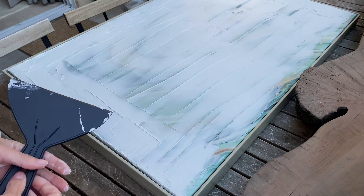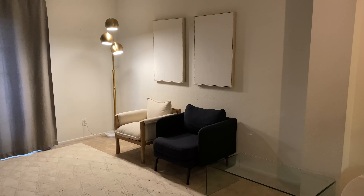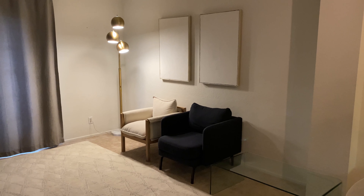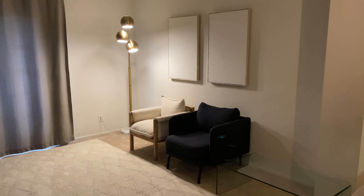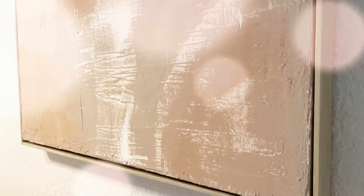Once I was done I went ahead and hung the art on my wall to dry. I thought it was too pale, although I considered keeping it like that, but me and my daughter finished it up with some paint — and this is the final look.